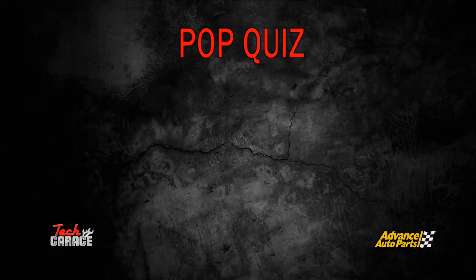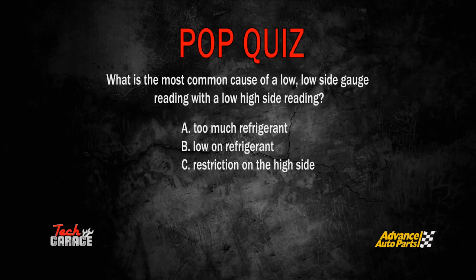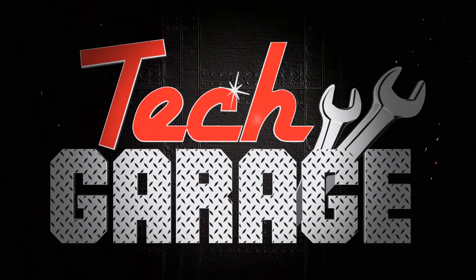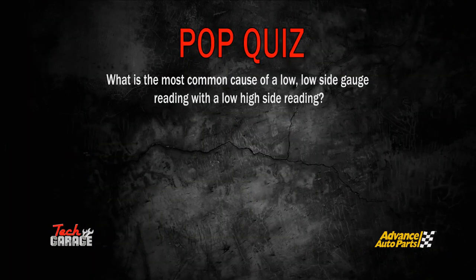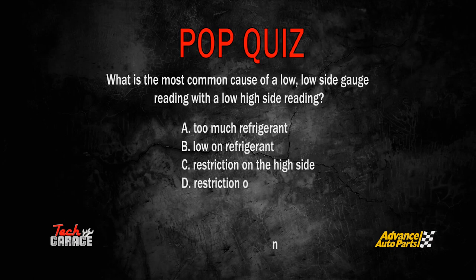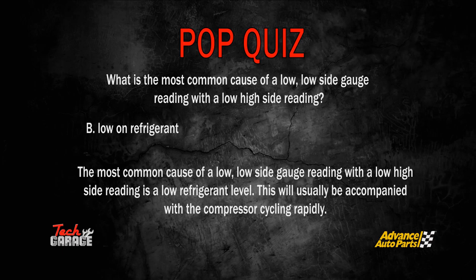Here's a Tech Garage pop quiz: What is the most common cause of a low low-side gauge reading with a low high-side reading? The correct answer is B — low on refrigerant. The most common cause of a low low-side gauge reading with a low high-side reading is a low refrigerant level. This will usually be accompanied by a compressor cycling rapidly.